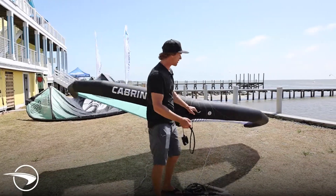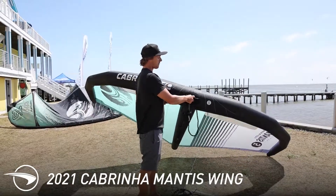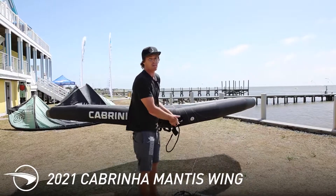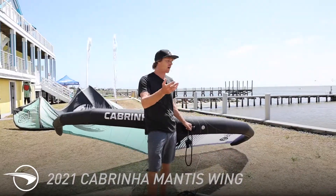I'm Evan Natchim here at Kiddyall Kites, and this is the new Cabrinha Mantis wing. Cabrinha came out with the Mantis just this past winter, and what they wanted to do is come out with a wing that was a little bit more wave-oriented than our X2.